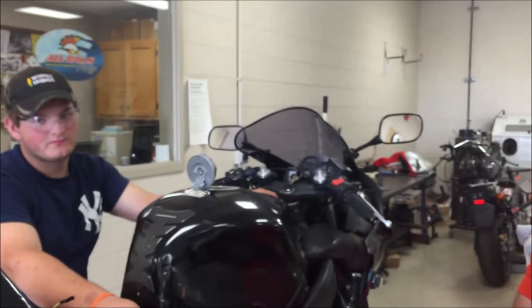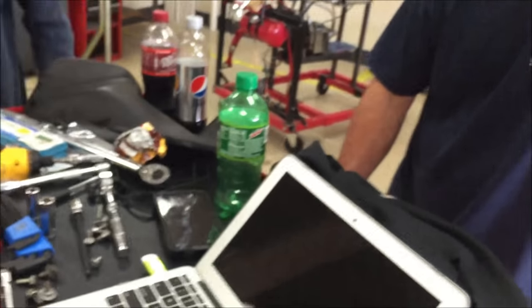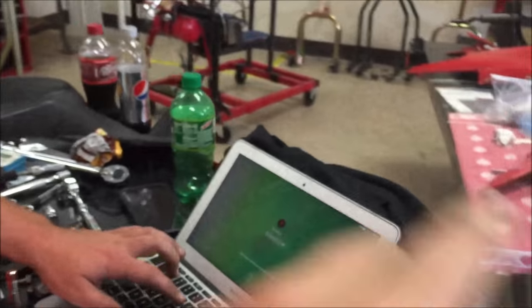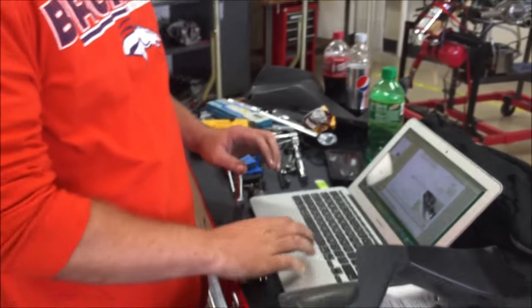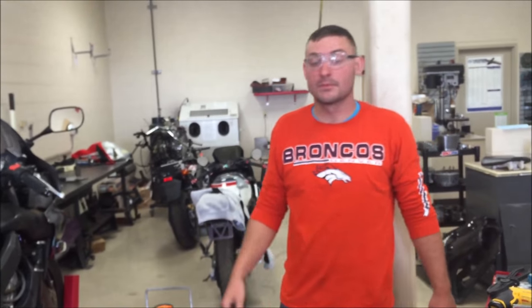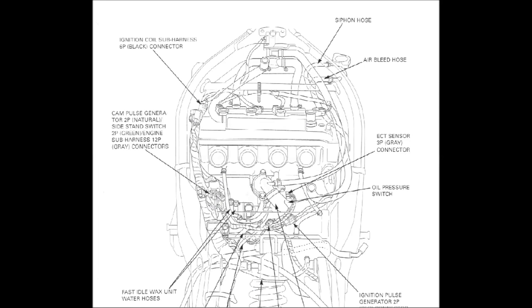You guys know very well that we run into problems from copying the last person. These guys have their service manual out and they're copying the routing diagrams from it so that everything goes back in the right place. We don't have any problems when we duplicate OEM — everything goes well. That's a copy of the picture from the service manual they were using to verify and put that routing in the correct position.